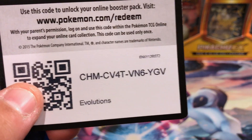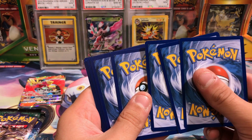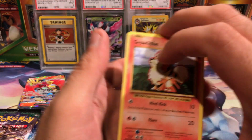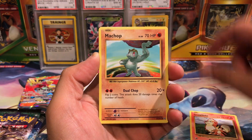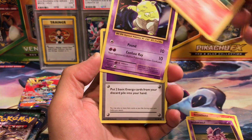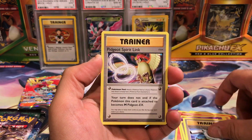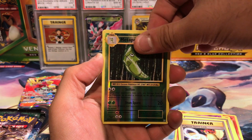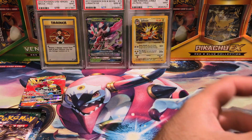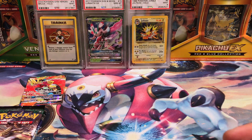You guys can have an Evolutions code — thank you for watching, let me know what you get in the comments. All right, from the Evolutions pack we got a Gorlith, a Machop, a Nidoran, a Ponyta, a Drowzee, Energy Retrieval, Blastoise Spirit Link, Pidgeot Spirit Link, reverse Metapod — and the rare card is the same rare we got out of the last Evolutions pack from the previous tin.